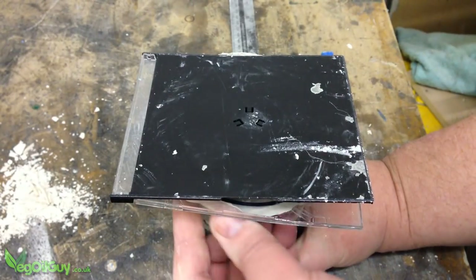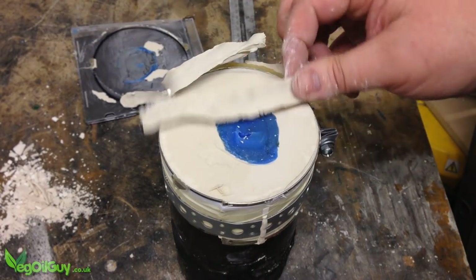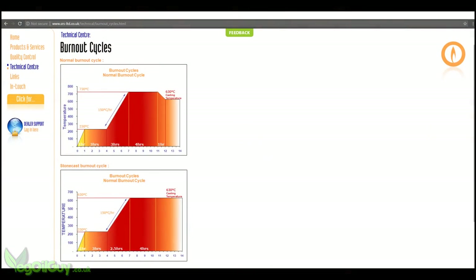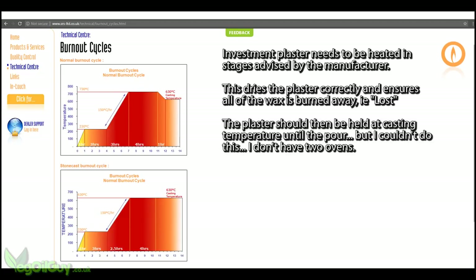The investment plaster needs to be cooked, and the wax needs to be melted away to leave an axe head shaped void. This I did in my homemade electric foundry, according to the manufacturer's guidelines. As I don't have room in my foundry for the cylinder and the crucible, I removed the plaster and got melting metal.